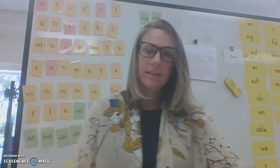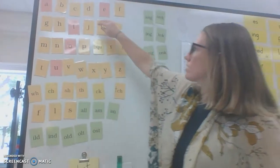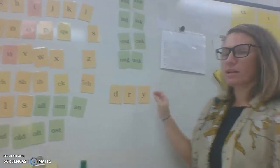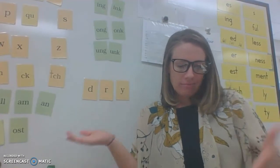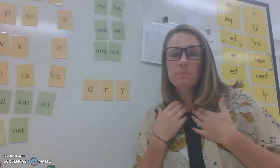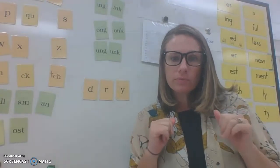I think that'll be a good enough warm-up for today. So I'm going to be building you a word and I want to talk about the word with you. What is our word? Dry. What does it mean? Give me some sentences. You could have a dry mouth. You could dry some clothes. Dry the dishes. The weather could be dry out.